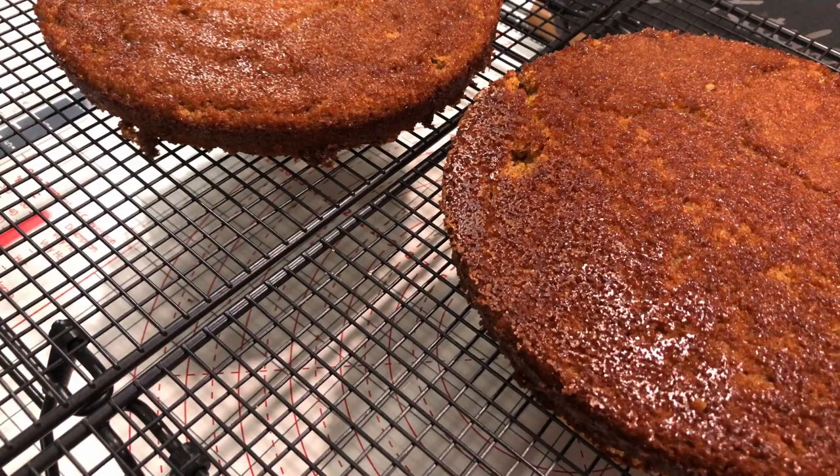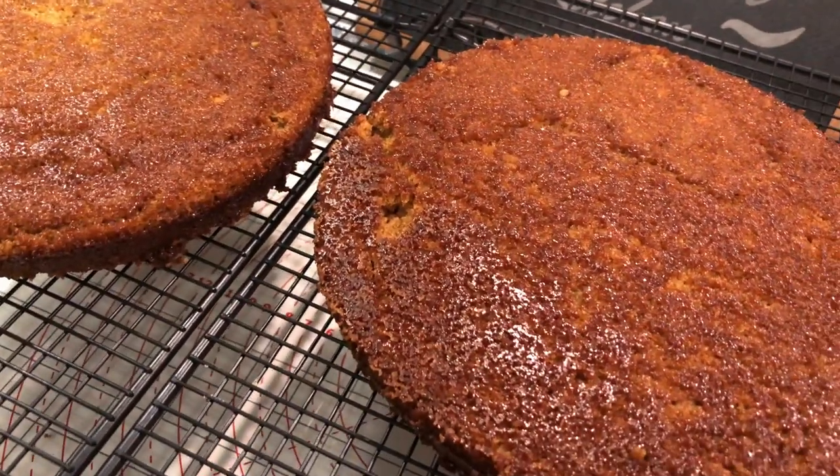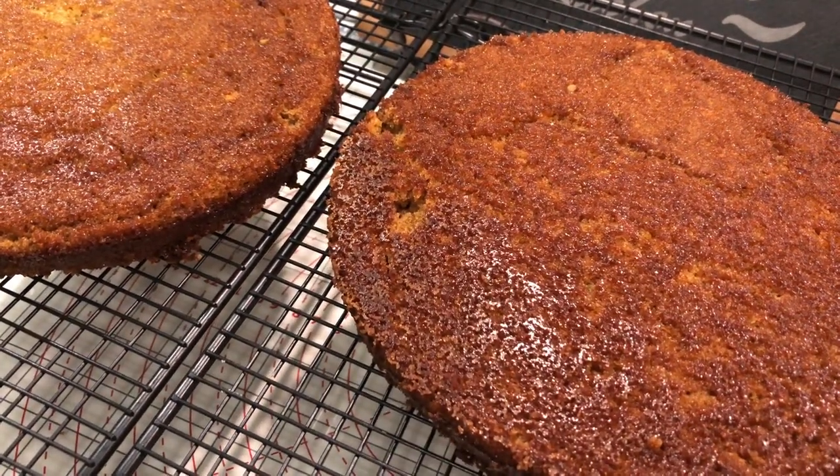Just look at that nice, beautiful golden brown color — how's that look? Now let's talk about decorating.